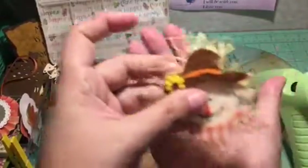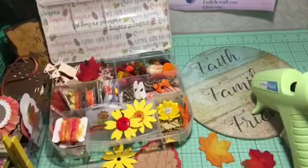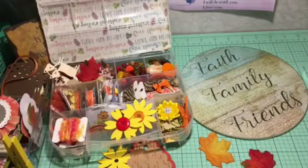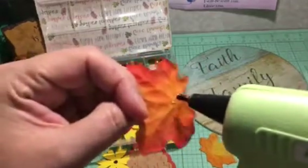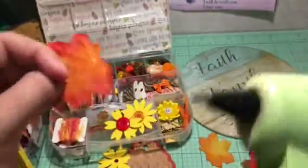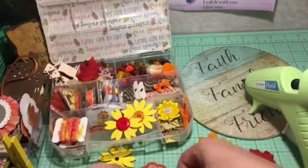Look at that — a fine line of glue. And you clean it off and look — hardly any strings. Every now and then when it's been sitting there for a while you'll get some strings, but nothing compared to before.